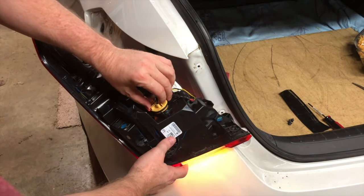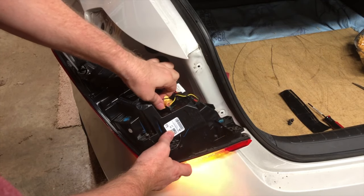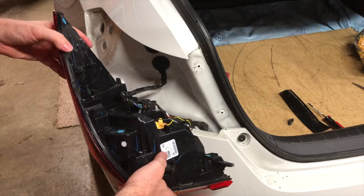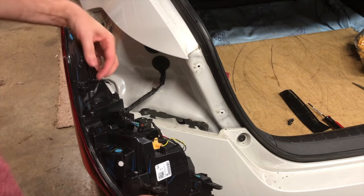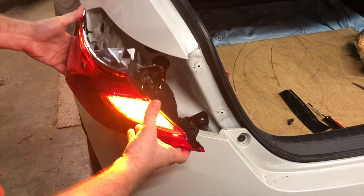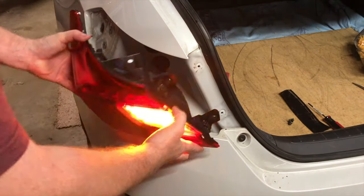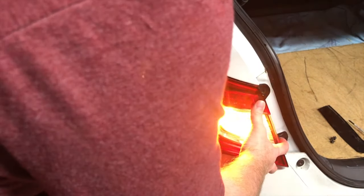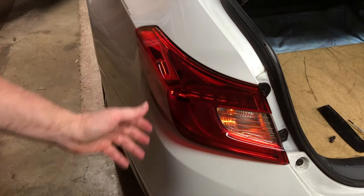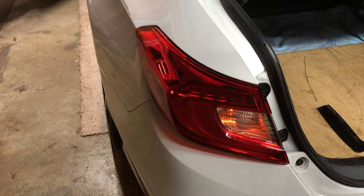That's it — pretty simple to replace. Now we put the light bulb back into the socket and reconnect the housing. Slide it back in, and once it goes into place you'll turn it maybe a quarter turn or less. You can see by my hand the little plugs that go into the side of the housing. Slide that into place and you're set.